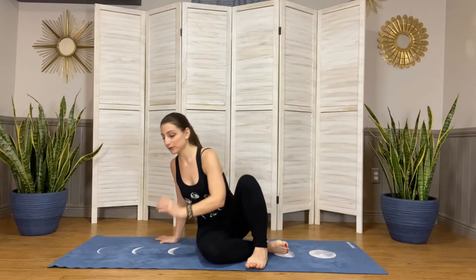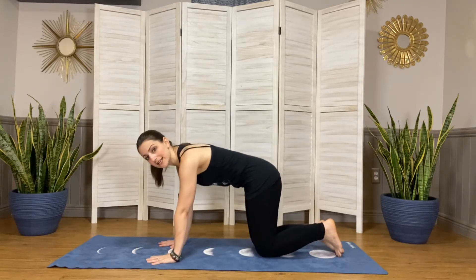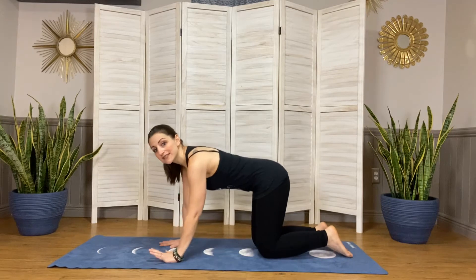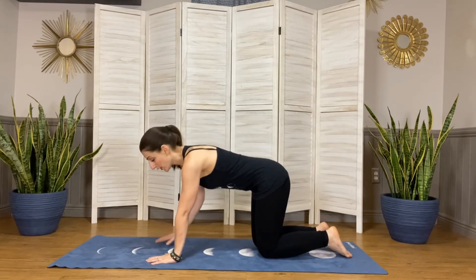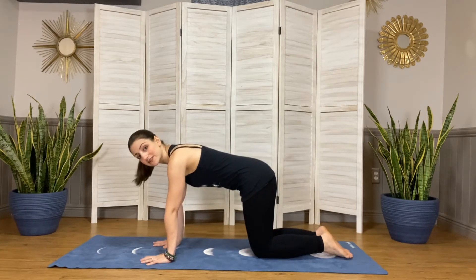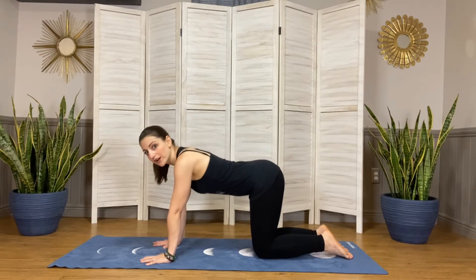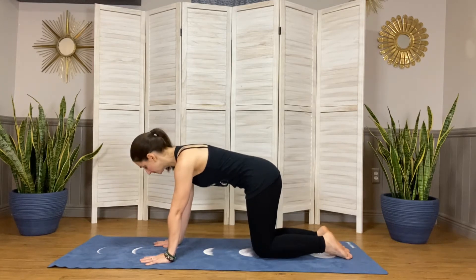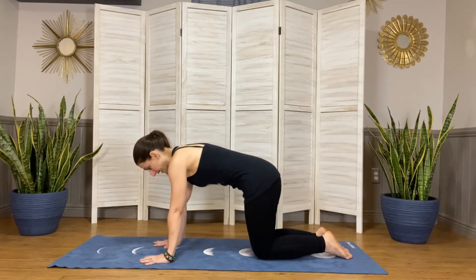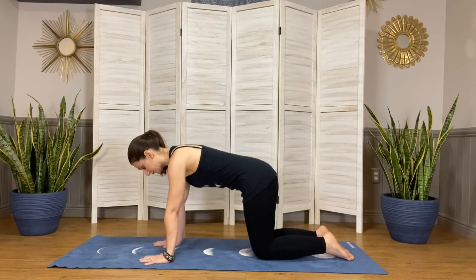Coming to hands and knees tabletop, we want to take the time to build a really stable foundation here because tabletop will be our home base for this practice. Stacking our shoulders over our wrists, our hips are over our knees, we have a nice long spine — not rounding the back and not arching the back, a nice flat back. Just taking a moment to find that foundation and we'll start with a little stretch here.